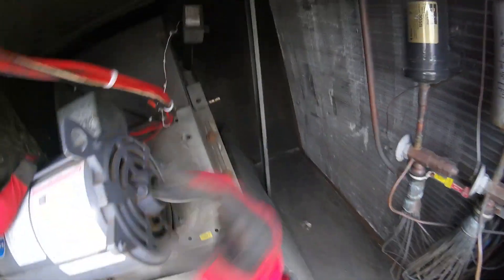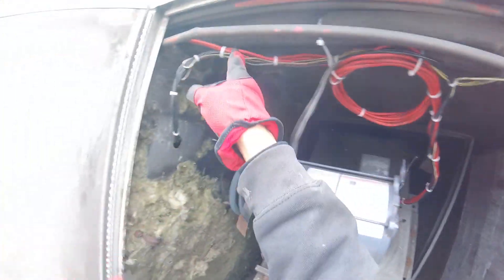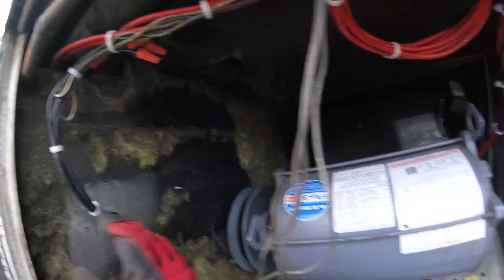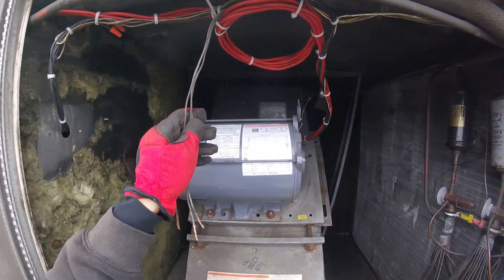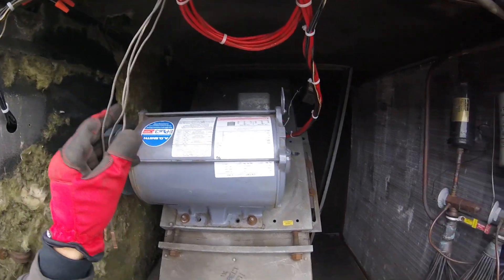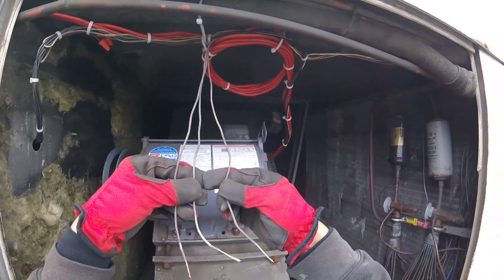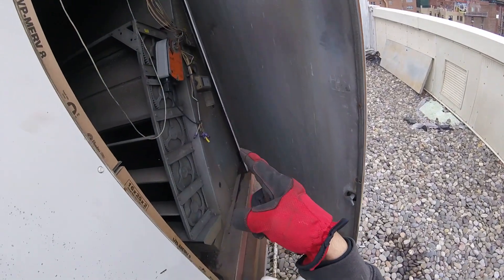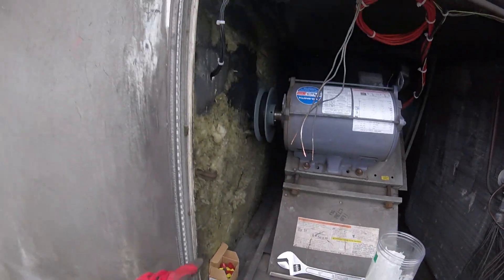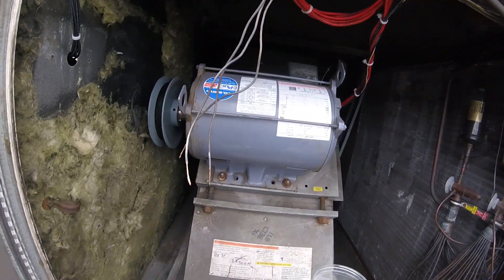Ran these wires, tie wrapped everything nice and neat up here. It's all going across — all feeds through here. So we have all our matched up colors and we have our safety limits. We just have these three black wires here — they run somewhere down here — and I have three black wires and a control panel. That's all that needs to be figured out.